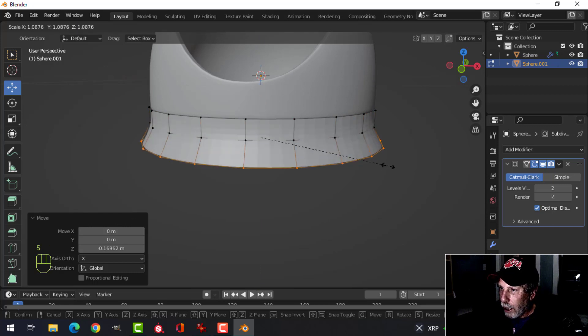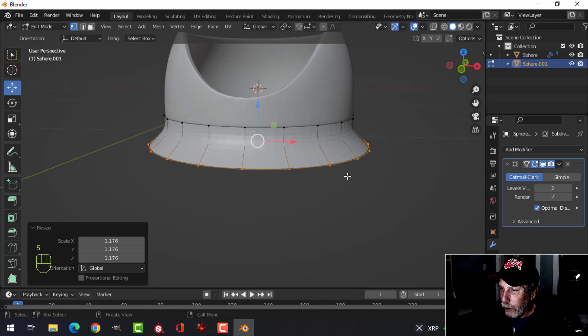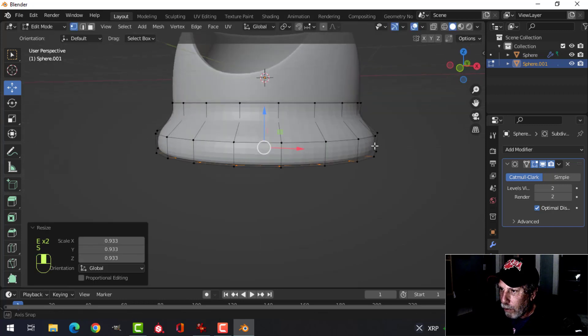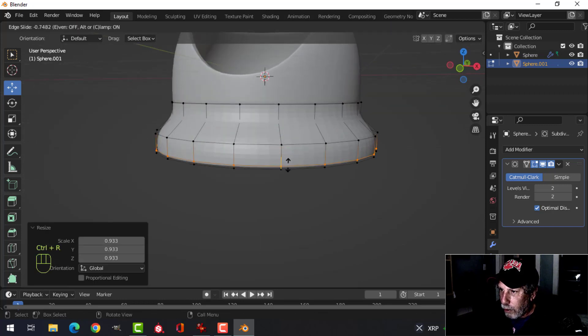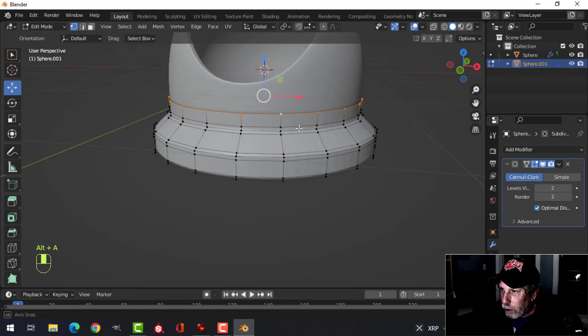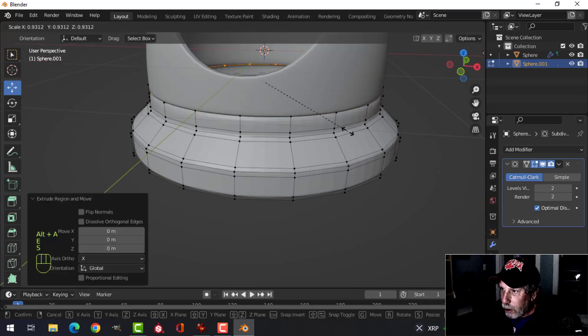Let's make the base. Extrude down a little ways, E to come down again maybe an equal distance, S to scale it out. E to extrude, come down a bit, then E and S to tuck it under so there's a bit of rounding. Ctrl+R to drag an edge loop near the bottom, another one up near here, and another one on top of that.